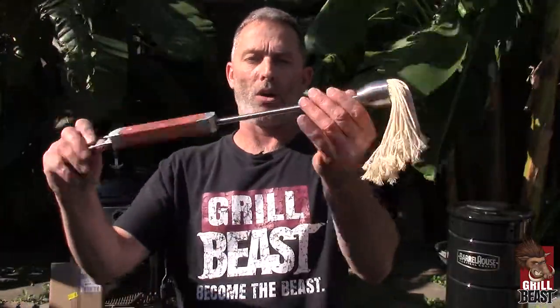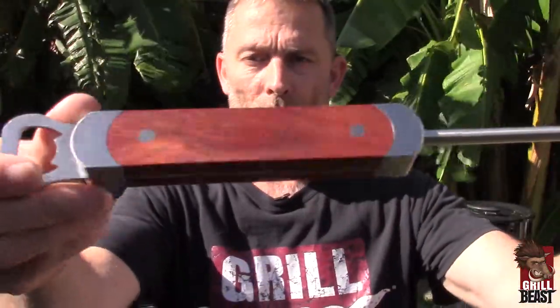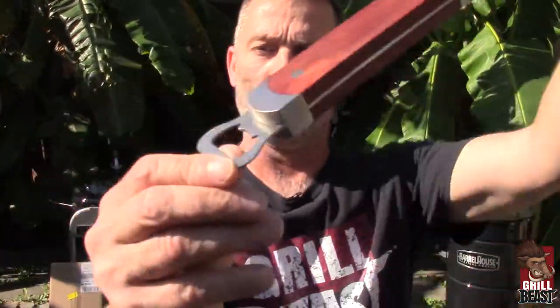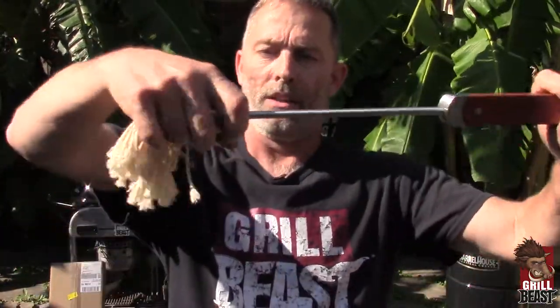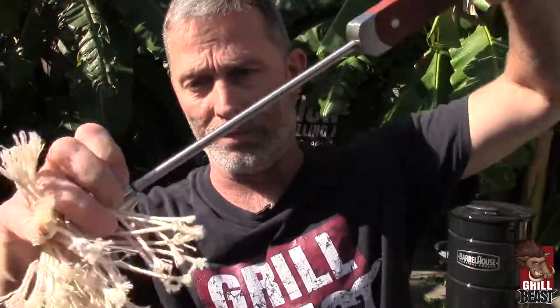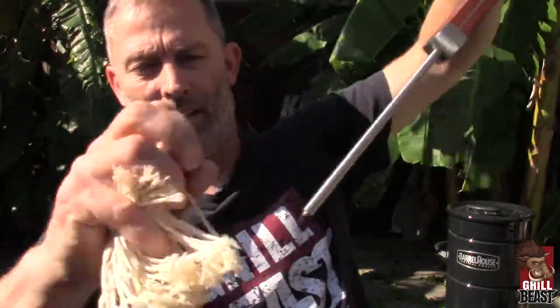So now this is our sauce slinging swabber, the beast mop. This is also stainless steel with wood inlaid in the handle. And if you see, it goes all the way through to another bottle opener — you've got plenty of bottle openers. One of the great things about this is the head is removable. This has a lifetime guarantee also. You can remove the head, it makes it for easy cleaning, it's got a lot of threads. So you can just throw this whole thing in the dishwasher or in your sink, however you're going to clean it.